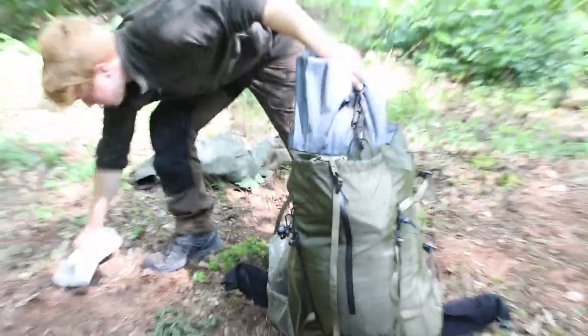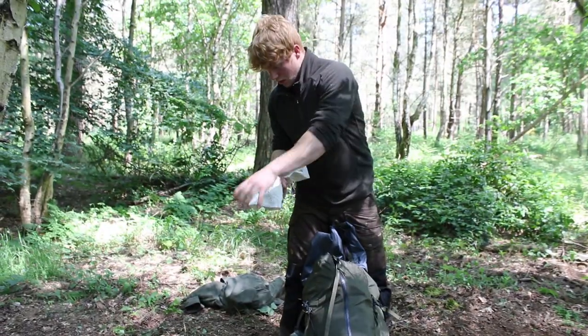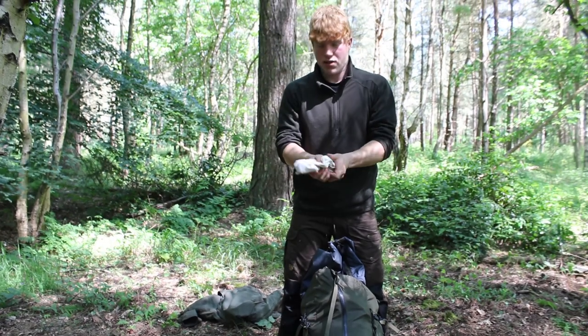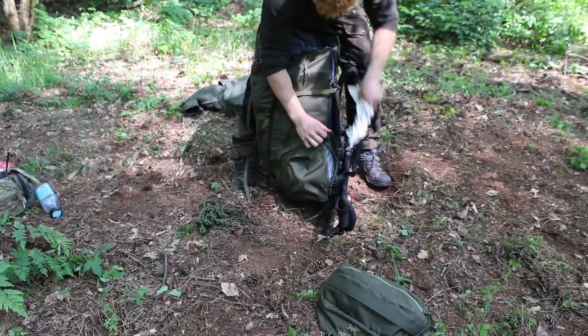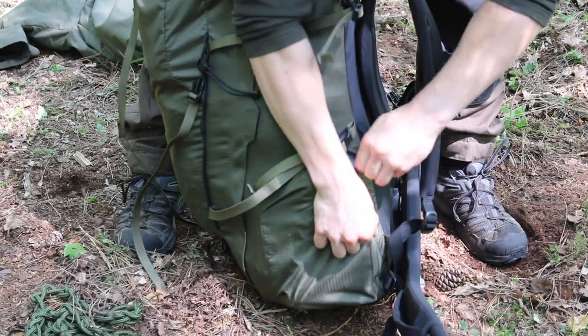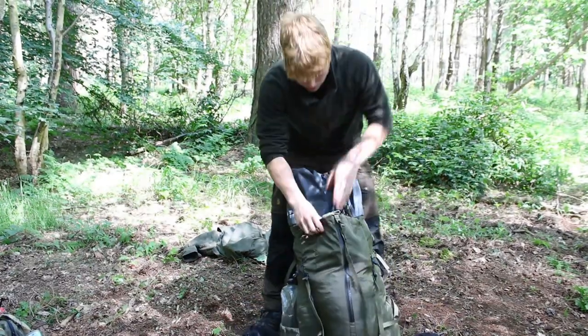Next, my tent pegs. I keep these in a little roll of canvas material just to stop them pressing against the bag for extended periods of time — it might wear through eventually, so it gives me some peace of mind. Those go in the little side pocket of the bag. Zip that up — nice and close to hand when it's getting dark.